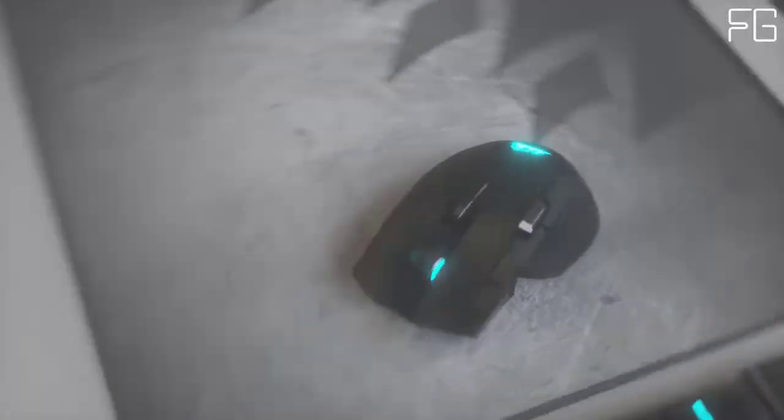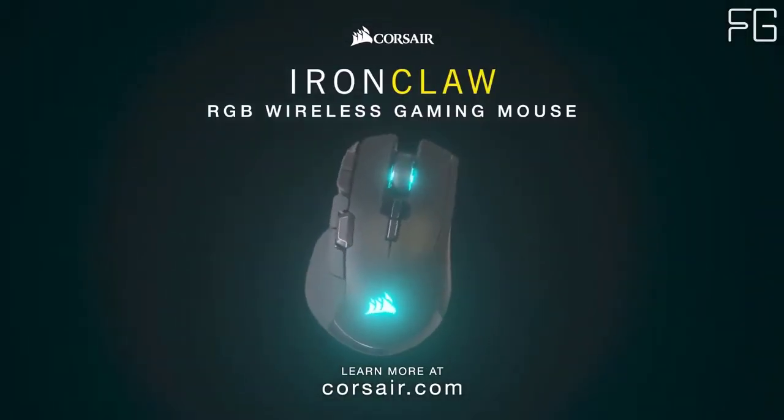Slipstream Wireless technology — slip into the fast lane with Slipstream Wireless.